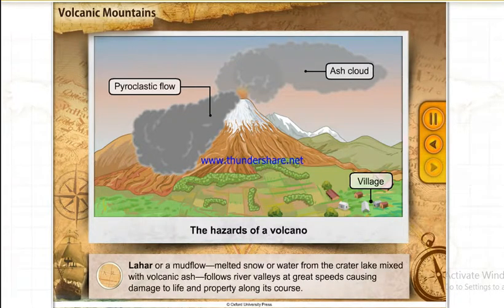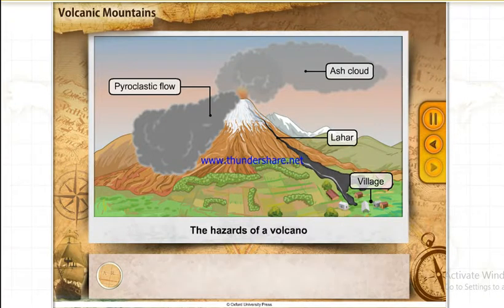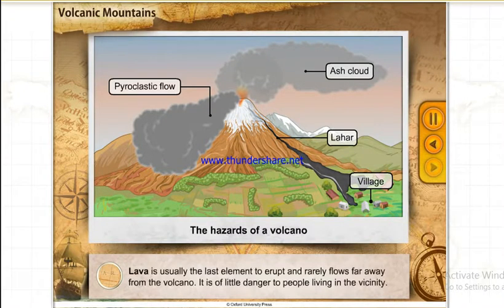Lahar, or a mud flow, is melted snow or water from the crater lake mixed with volcanic ash. It follows river valleys at great speeds, causing damage to life and property along its course. Lava is usually the last element to erupt and rarely flows far away from the volcano, so it is of little danger to people living in the vicinity.